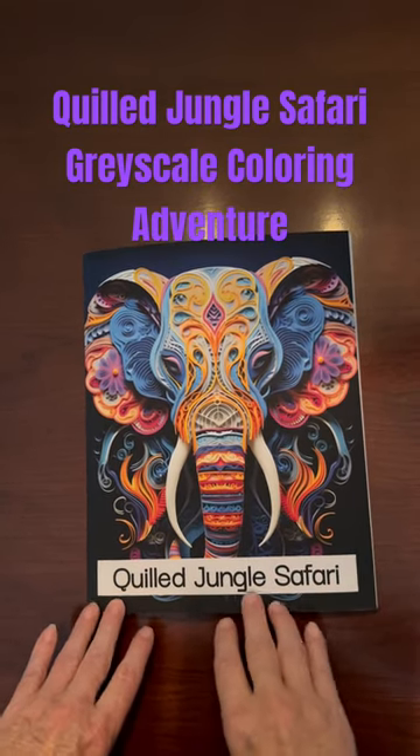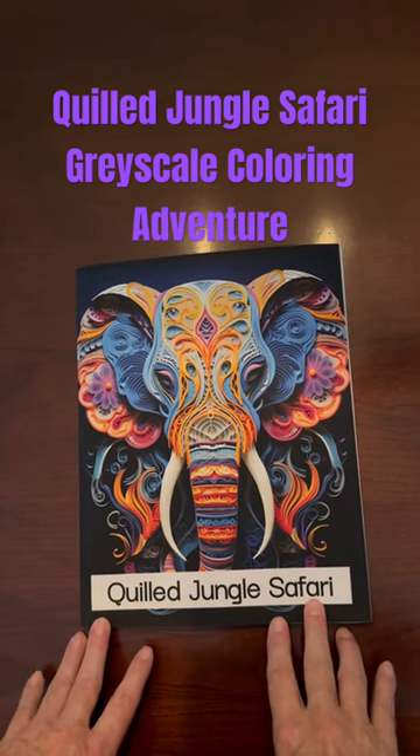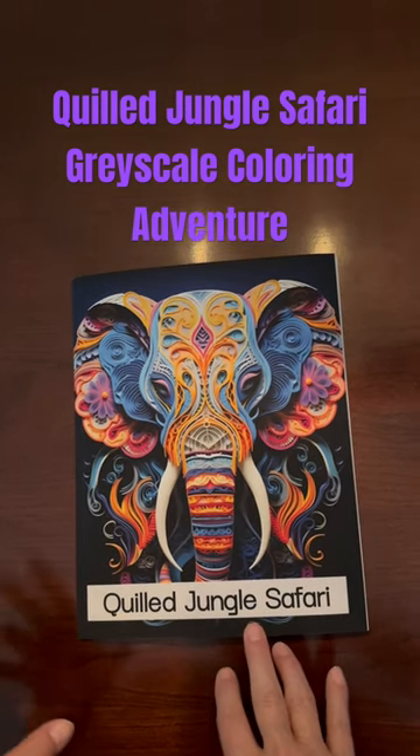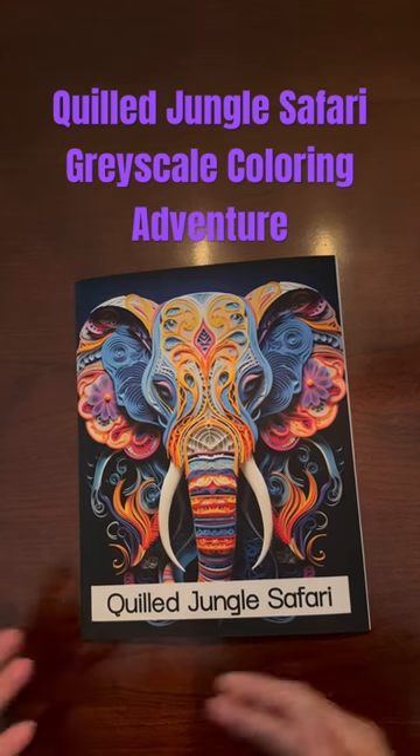This is a coloring book that I created called Quilled Jungle Safari. It's done in the paper quilling style. I also have another one out that is a more regular coloring book, more like the coloring book you're used to.